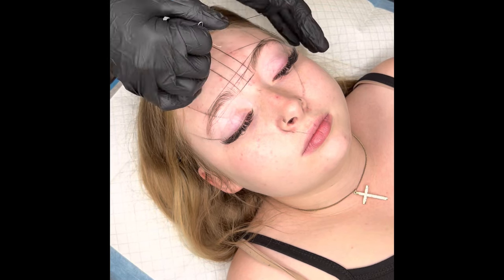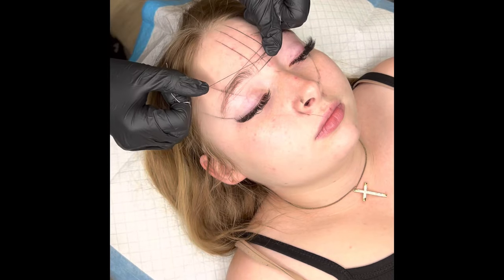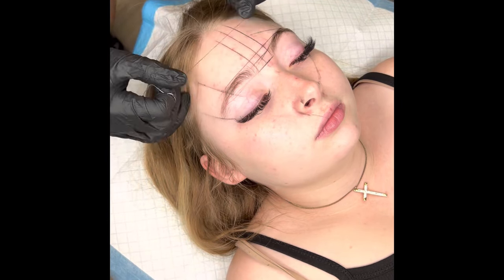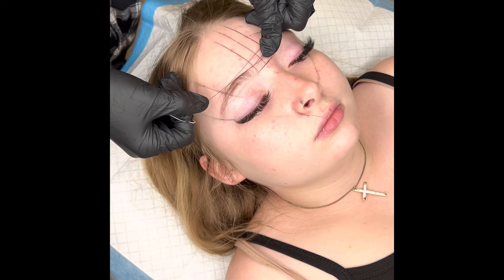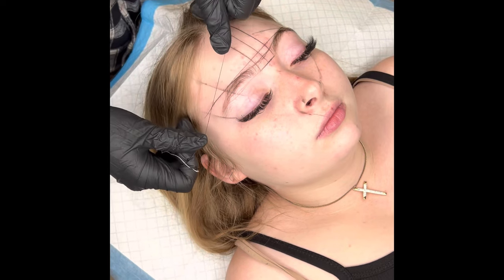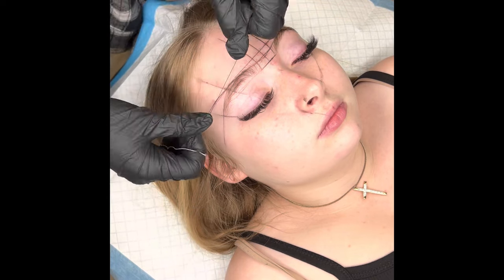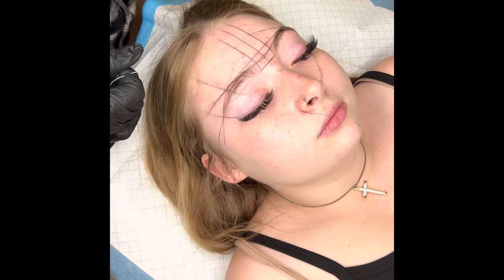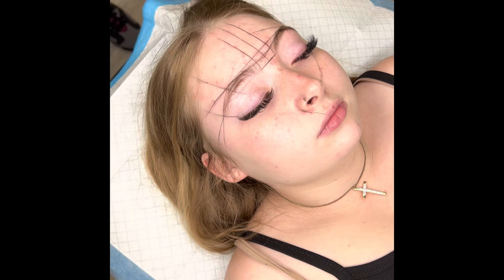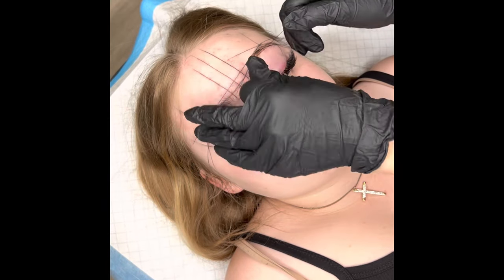I had her sitting up and now she's laying back down so I can make sure everything was even while she was sitting up. Now I'm connecting the dots — pretty much just outlining the shape with her eyebrows according to the lines we created. Whatever I do to one side I'm going to do to the other. I'm snatching from corner to corner using my string, outlining using the lines I created before. This is her tail — I'm going to go ahead and close in the tail next, which also determines how thick the eyebrow is going to be.